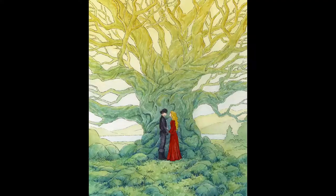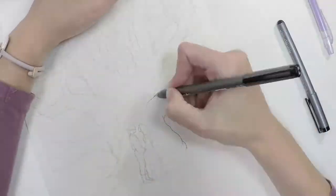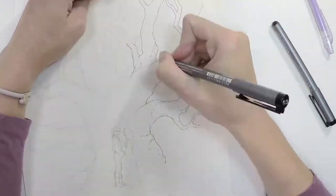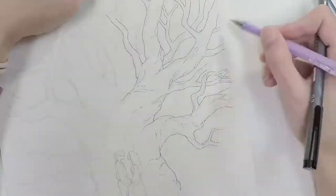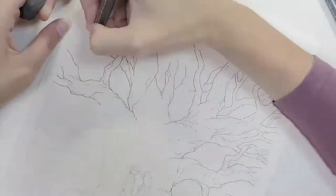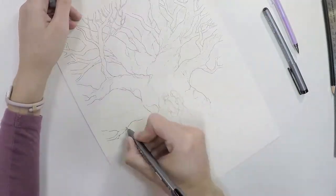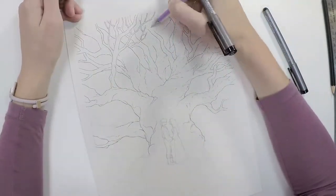Today, I am so excited to share with you the process behind my latest painting, As You Wish. This piece was created for Gallery 1988's art show called 30 Years Later, an art show featuring work from cult classics of 1987. I decided to go with the cult classic The Princess Bride, because it's a personal favorite of mine.